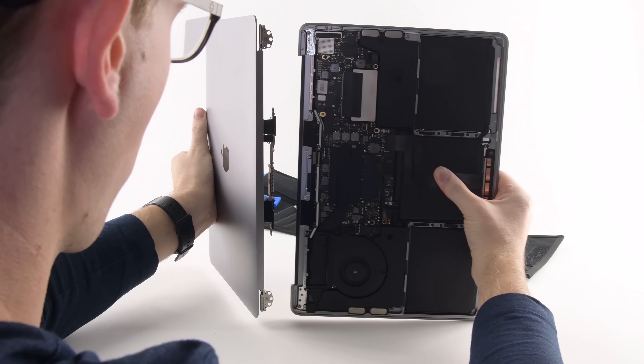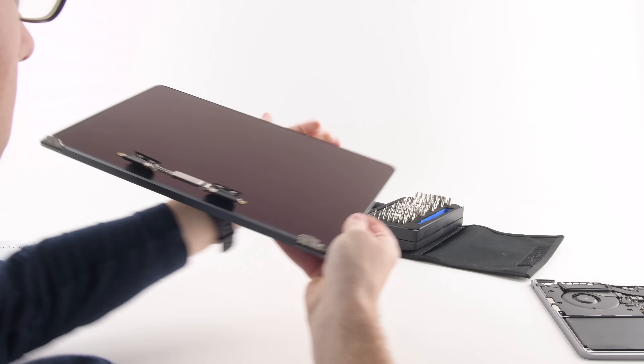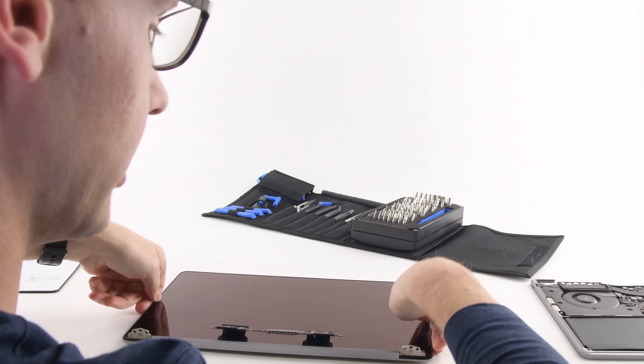The biggest issue here is that even though it's just a problem with the cable, the only way to fix the problem is by replacing the entire display, a repair that costs around $700.